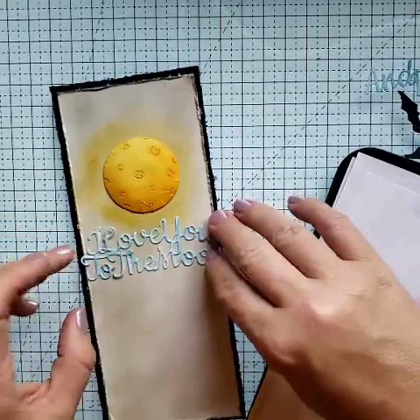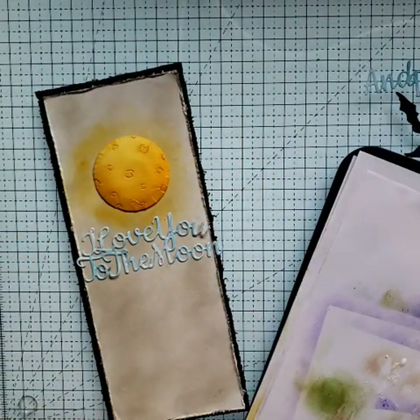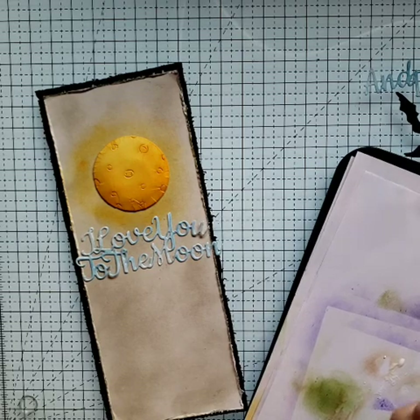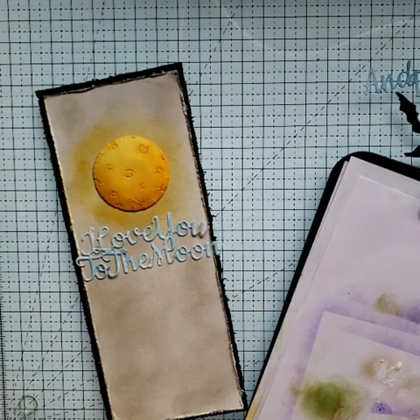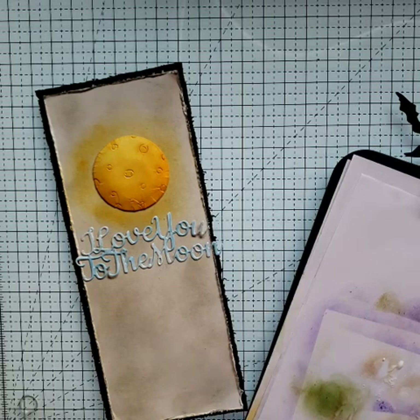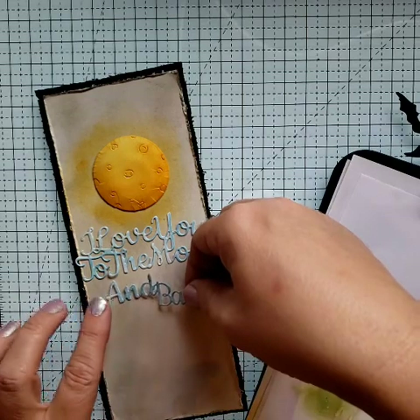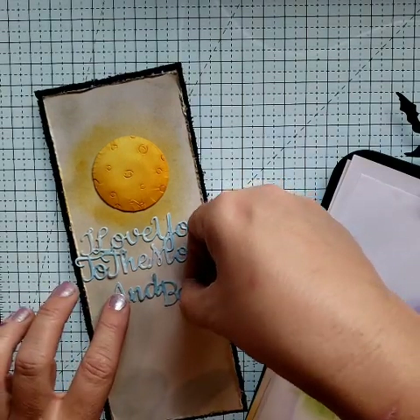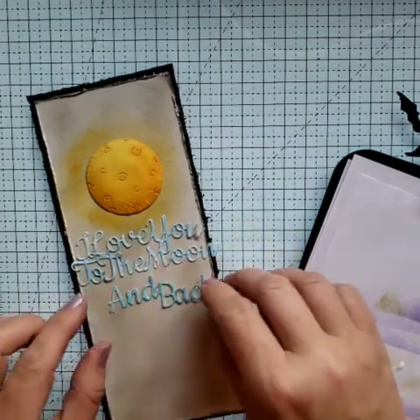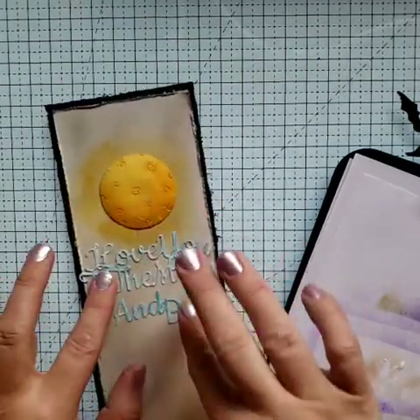It doesn't just have to be used for Halloween. I'm not a very mushy Valentine's kind of hearts person. And I know there's a lot of other people out there like that. So I kind of like the idea of this card for that reason — it's more of a quirky card, I guess you would say. It's not the traditional place that you would think you would find these words, the moon and the bats.